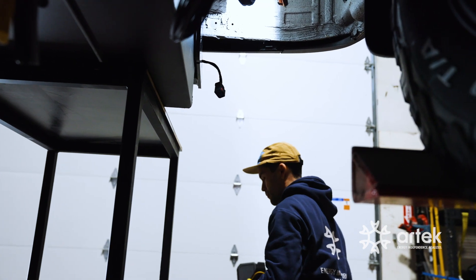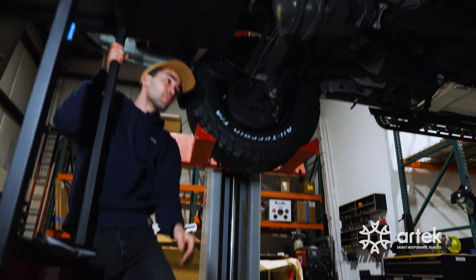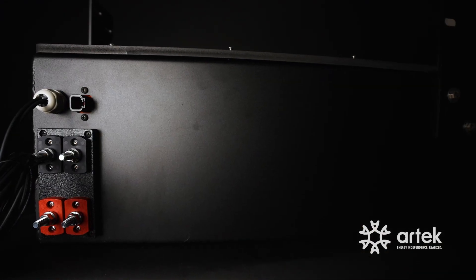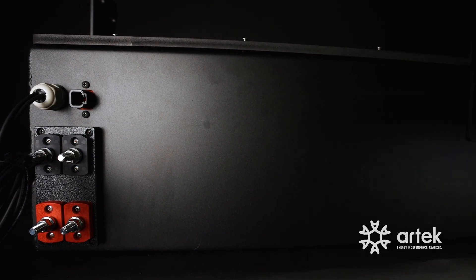It bolts directly into the hitch mounts as well as the spare tire mounts at the back. We've also got the connection ports on here for Victron communication out of the back — the M8 circular connectors that you're used to seeing on their smart lithium lineup.